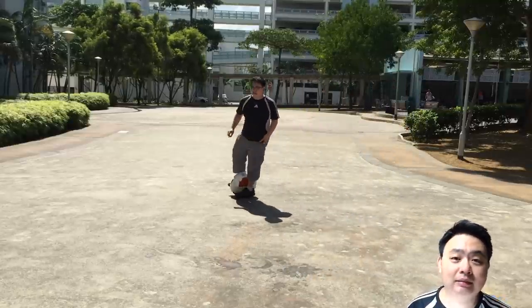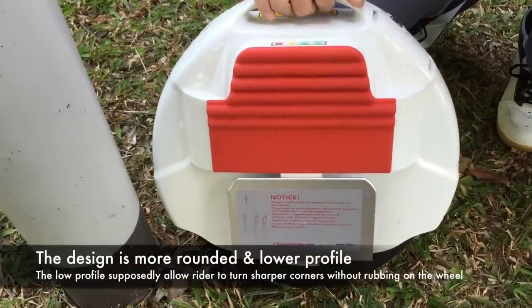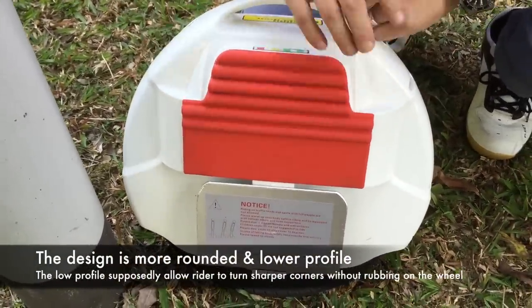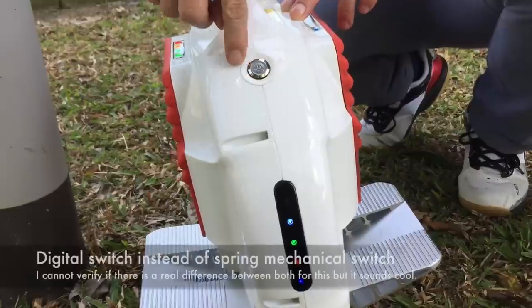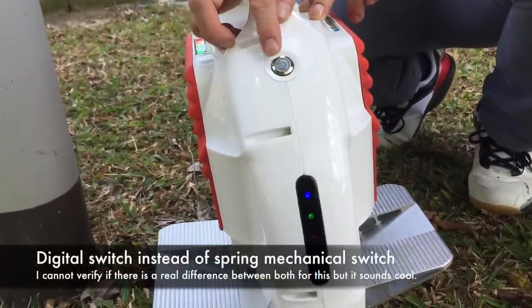The design concept is they want to make it different from the traditional. It's rounded — the profile is lower. There is a purpose why they want to make it lower. The on/off button has also been improved using digital controls.